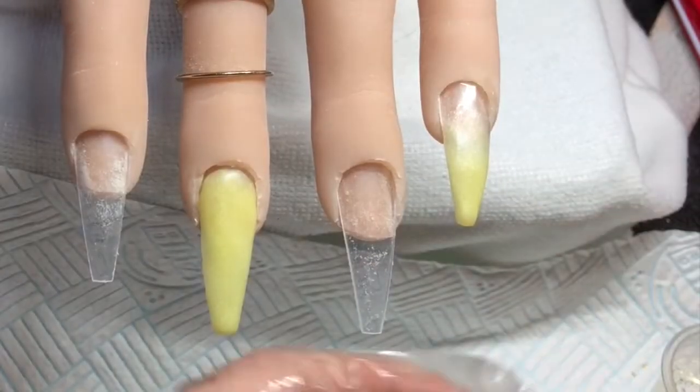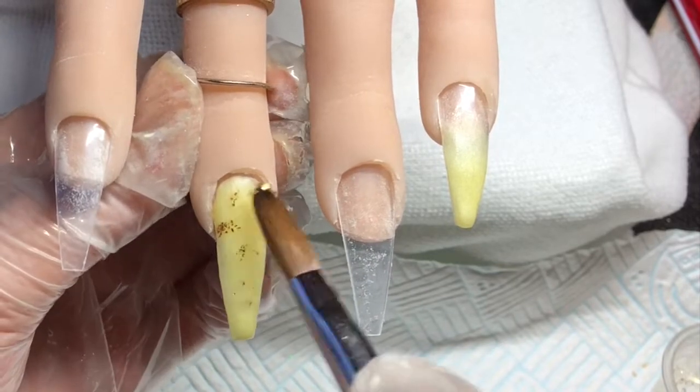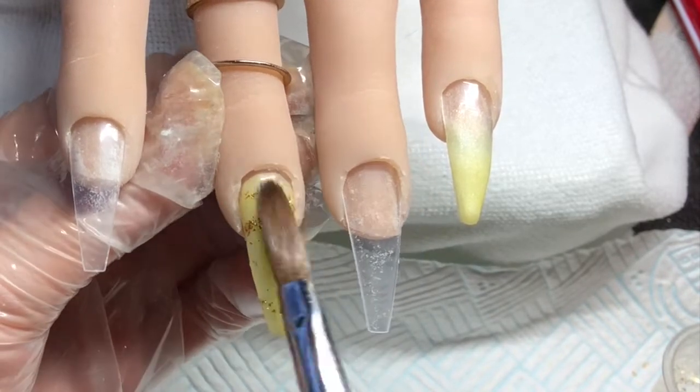I've got a really fine glitter and I'm just tapping that all over this nail, as I didn't want a full glitter nail so I didn't go mad for a change.